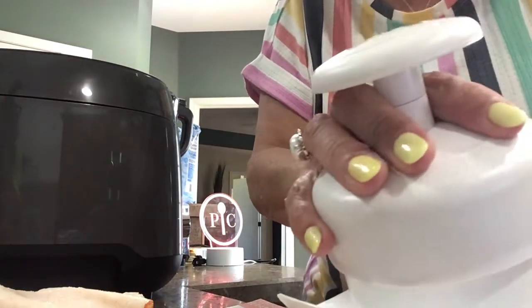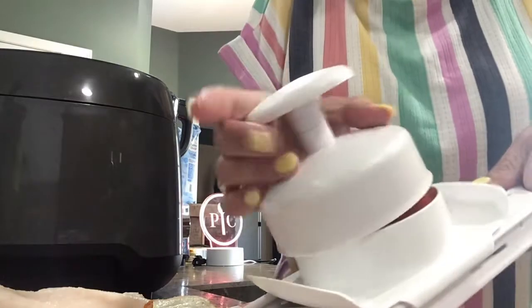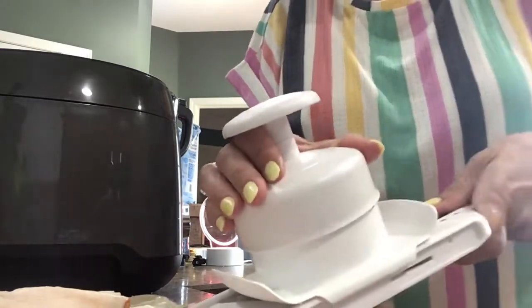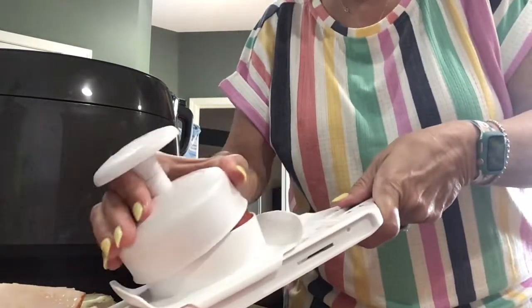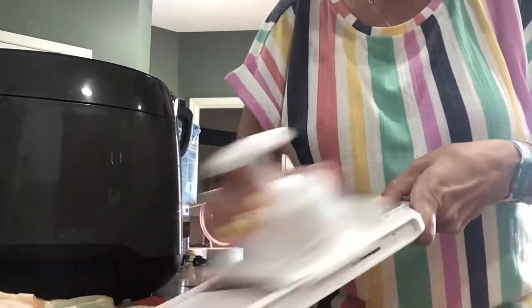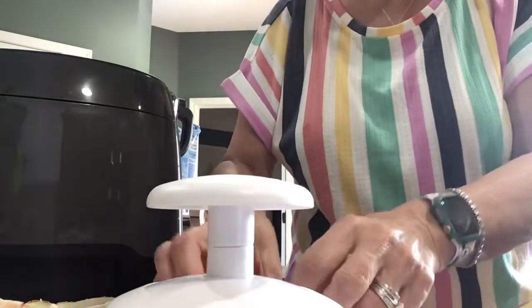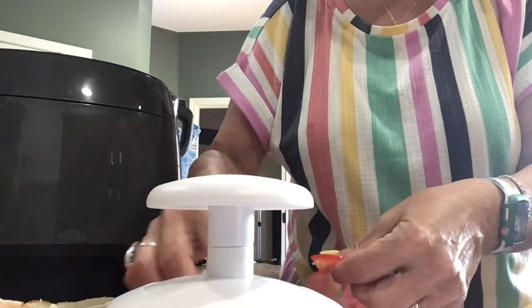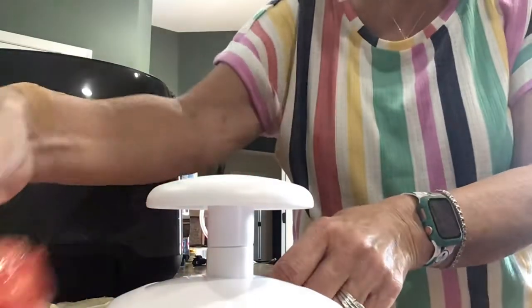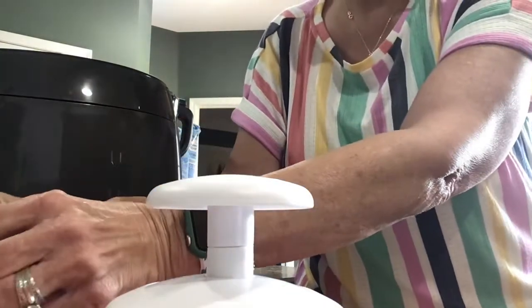I'm helping him get ready for work — he's standing here waiting patiently because I'm making him late doing this. Let me move this piece of bread. I just wanted to go through this real fast and let you see how it works. Look how easy that is — and then you have these delicious tomato slices!